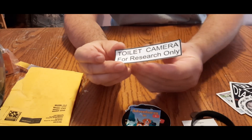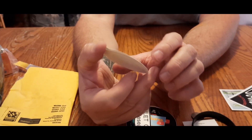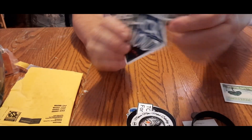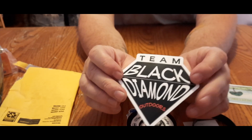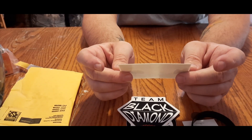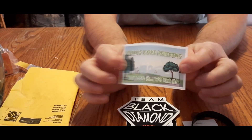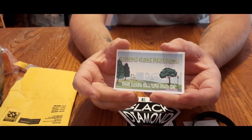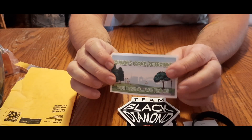Oh man, that is funny. We've got Mason Merck Metal Detecting — awesome, I don't have one of his stickers, I do now, thank you so much. And I didn't have this sticker before — I have another one of theirs but not this one, so thank you. Black Diamond, awesome. Then there's one of the new Clark's Cove stickers: 'Clark's Cove Detecting — you lose it, we find it, so don't lose it because they'll find it.' Clark's Cove out and about at your local curb strip.